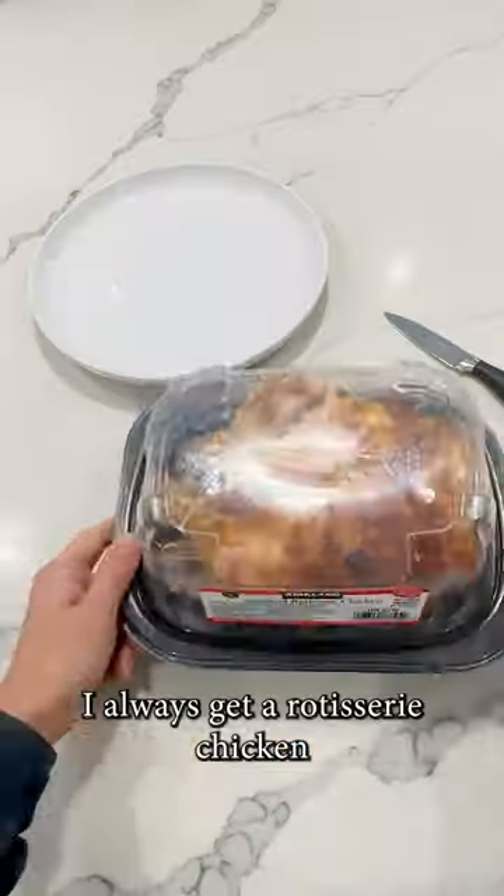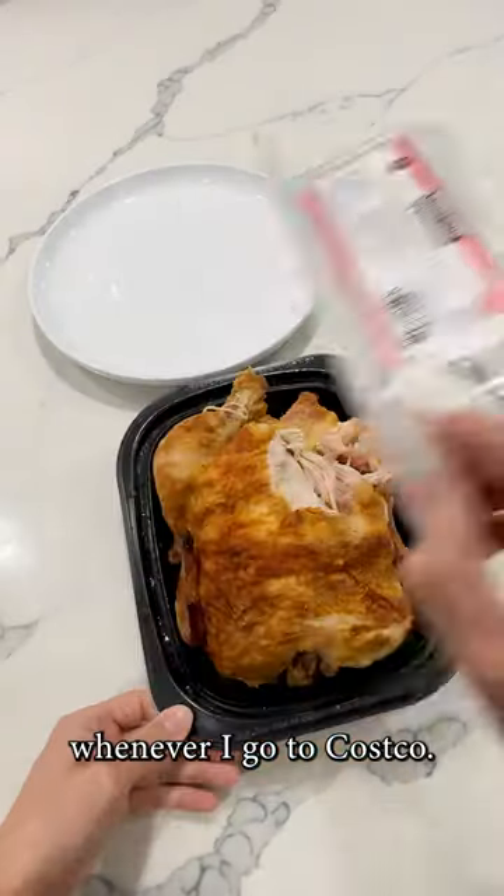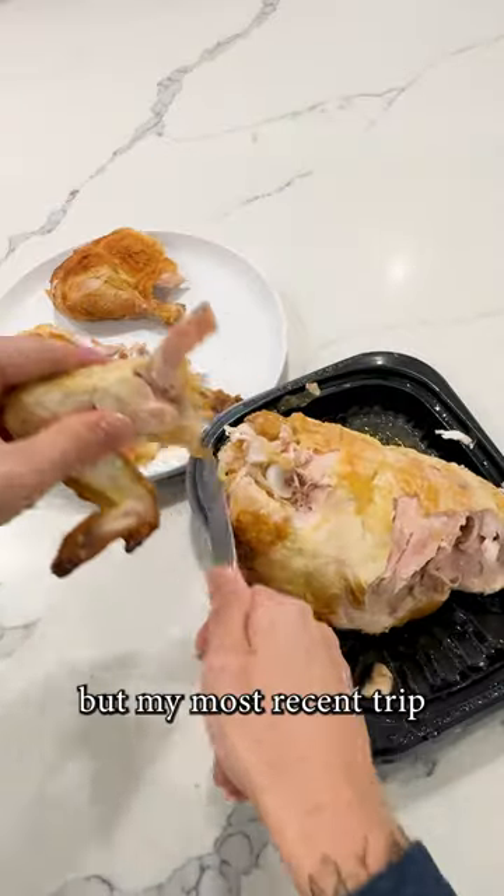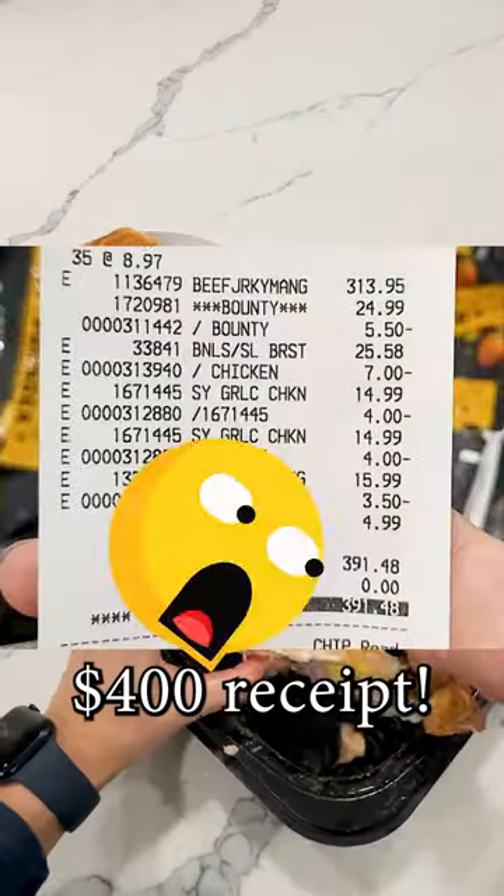Don't throw away the chicken carcass. I always get a rotisserie chicken whenever I go to Costco. Occasionally I would swing by for just the chicken, but my most recent trip left me with almost a $400 receipt.